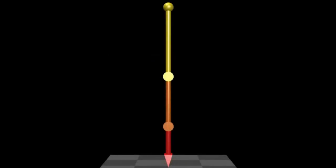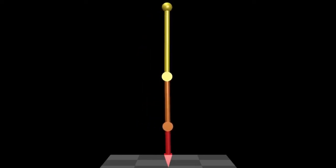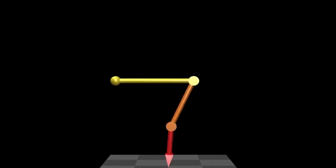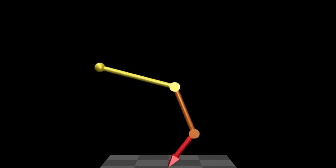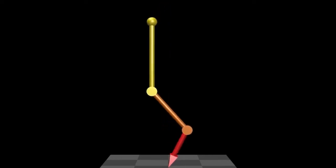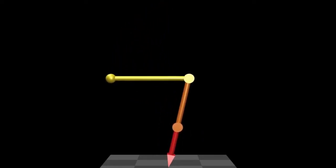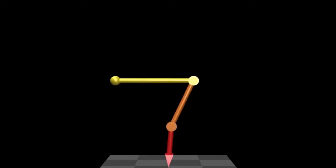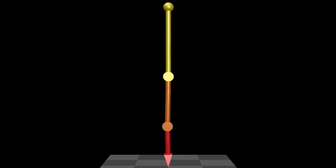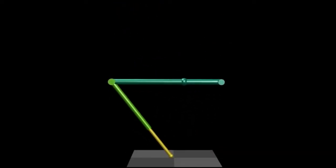In this next animation we are back to combining the balance controller with a separate motion controller. However, this time the quantity under motion control is the absolute orientation of the upper link, which depends not only on the angles of the two actuated joints but also on the angle of the bottom link about the knife edge — the passive motion freedom over which the controller does not have direct control. The ability to balance while making controlled absolute motions is necessary if the robot wants to interact physically with objects in its environment.